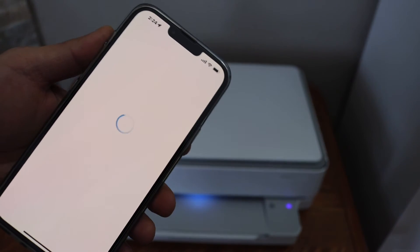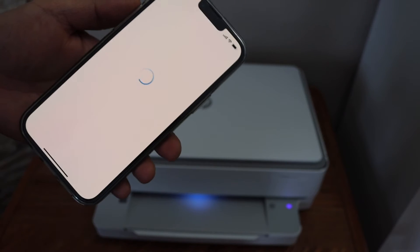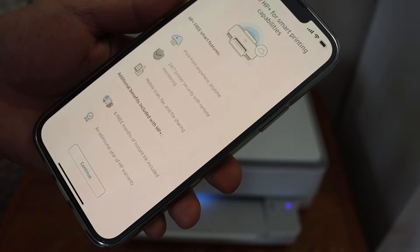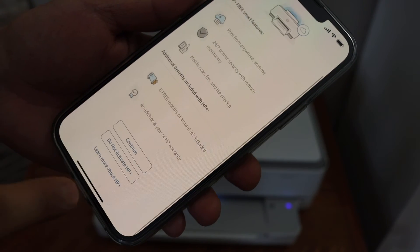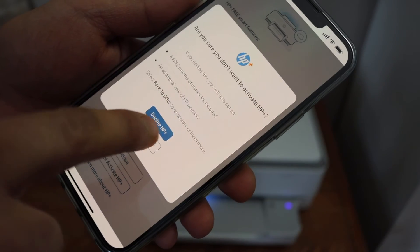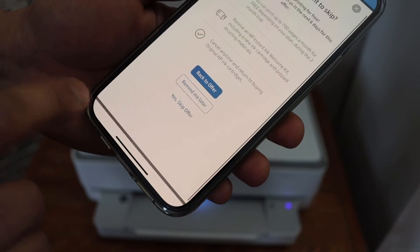Complete the setup so that you can use the full features of the HP Smart app. Click 'Continue'. You can join or activate HP Plus, or you can do it later. You can also join the ink benefit program or skip it and do it later.